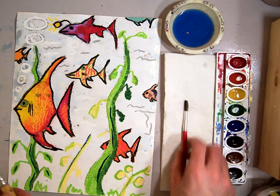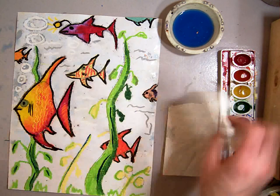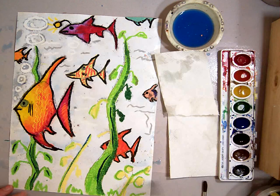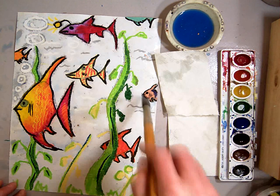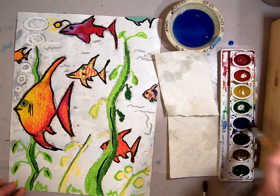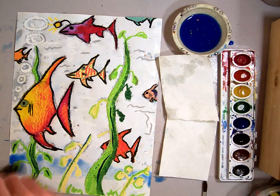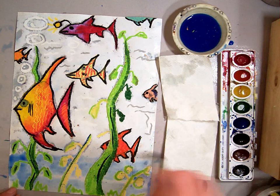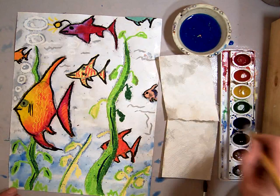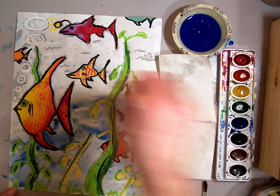You can see the water sitting on top of the oil pastel here. If you get that, take a little piece of your paper towel and dribble that off. Now that I've done my whole paper, I'm going to add a little bit more blue. I'm going to start right down here at the bottom and add some darker blue. Notice I'm not taking the watercolor right out of the pan — I'm taking it out of my wash cup and adding more blue into it to make it a little darker.